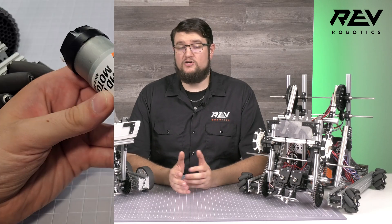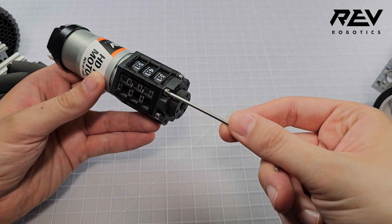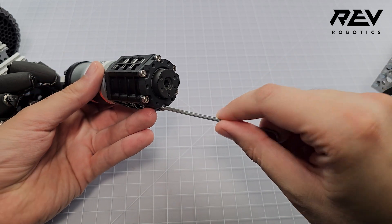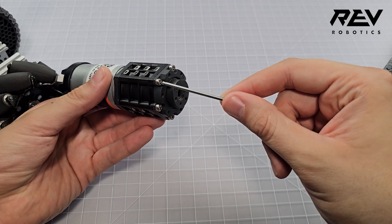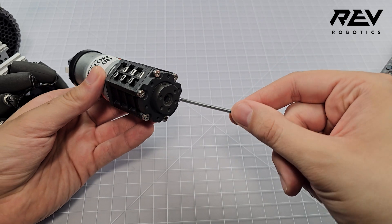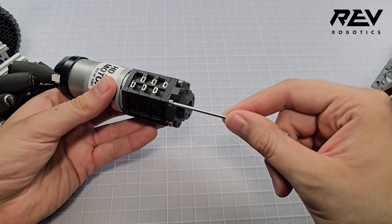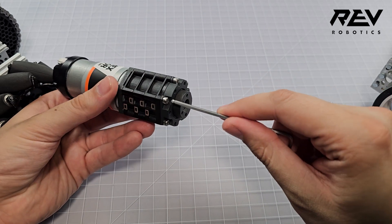Our ultraplanetary gearboxes feature great flexibility in controlling the gear reduction ratios by swapping in cartridges. However, a common mistake in assembly can be over-tightening the M3 cap head screws that hold everything together. Tighten the screws in a star pattern, going to the opposite side and working your way around. Once they are all tightened, loosen them all and then re-snug them to make sure that the gearbox will hold together but not be over-constrained.